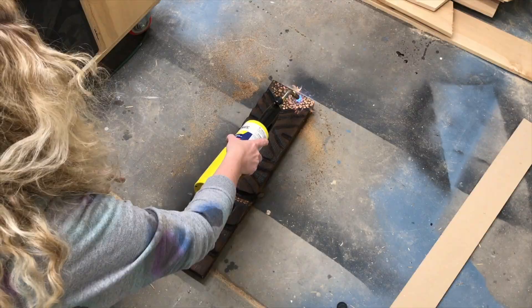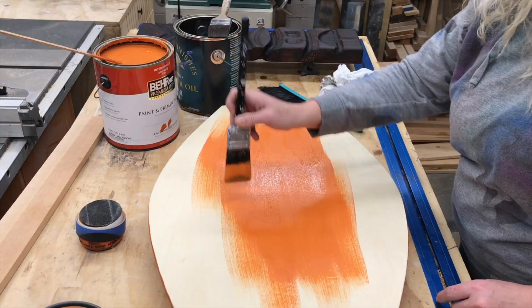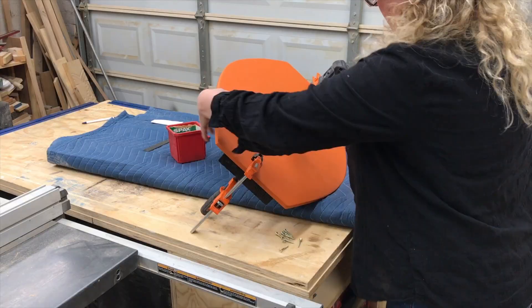Then I touched up those spots with a little more fire, added a coat of outdoor oil for protection, painted the backside of the backer, and attached the two pieces together using a few screws.